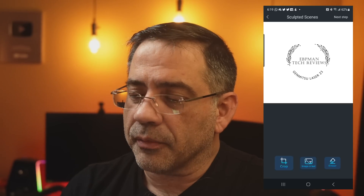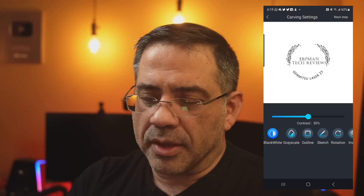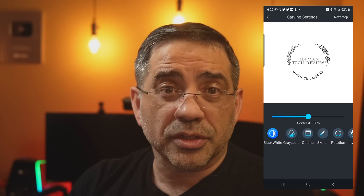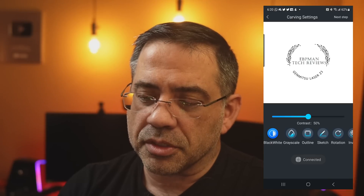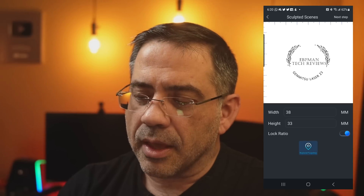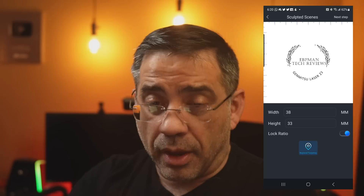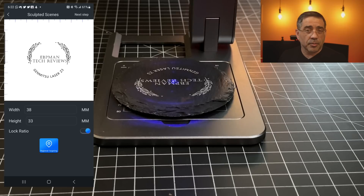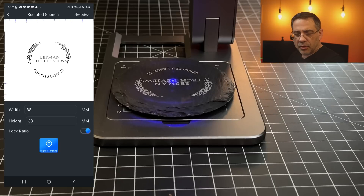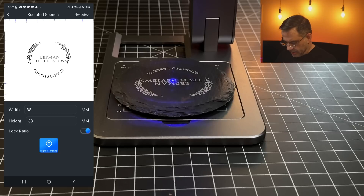I'm going to hit next and take a look at contrast — I can do further adjustments, but I think everything is pretty good here. Then I'm going to choose the laser, which is the Genmitsu Z3, and hit next. I can go ahead and determine the size of the laser area that I'm going to engrave. Right now it's starting at 38 by 33 millimeters, but I can make it larger. I'm going to check the size to see how much of the area is going to be engraved using the framing feature.